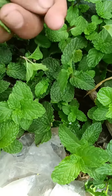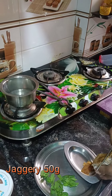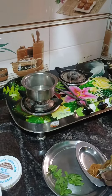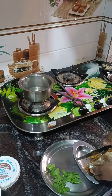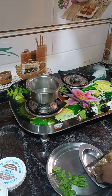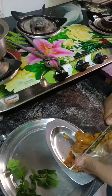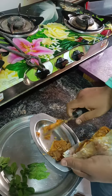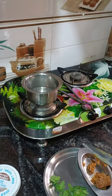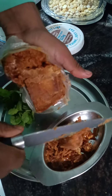Take fresh mint, minimum three to four knots of fresh mint leaves. Then take 50 grams of jaggery, crushed well using a spoon or knife.